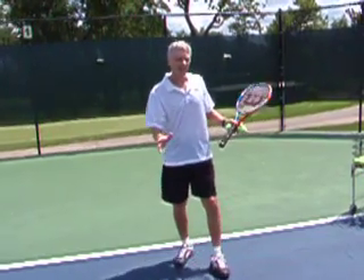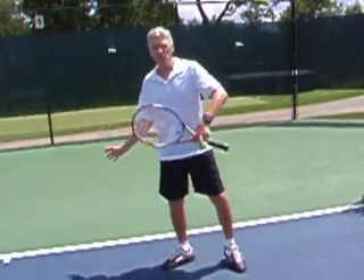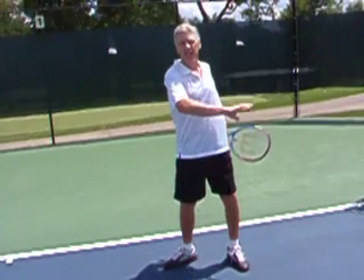The concept is this: use your big muscles first to initiate the stroke for the power, and use your smaller muscles second to initiate the control.